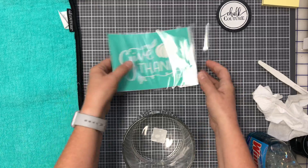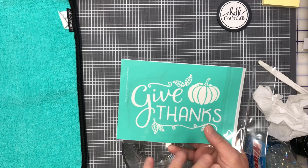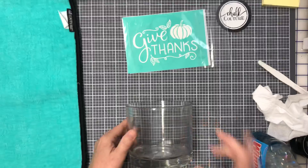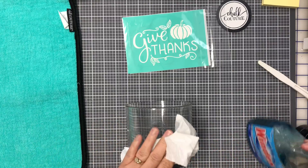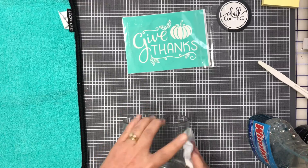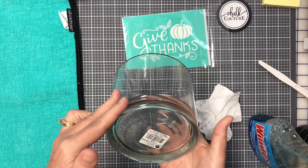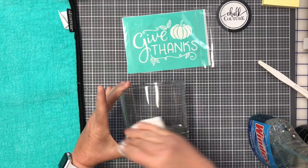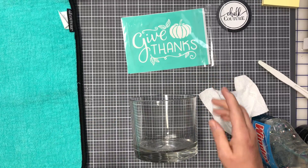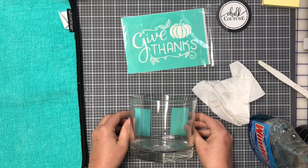I wanted to show you a cute little decorating idea using the 'Give Thanks' transfer. I have a workshop for this and only have like one more opening left. I'm using a small glass vase I got from Walmart, and what I want to show you is how you can put this on something and be able to wash it off — because I'm going to use chalk paste.